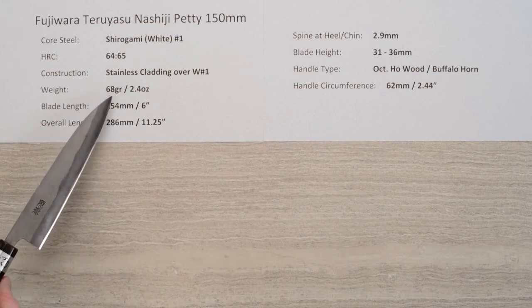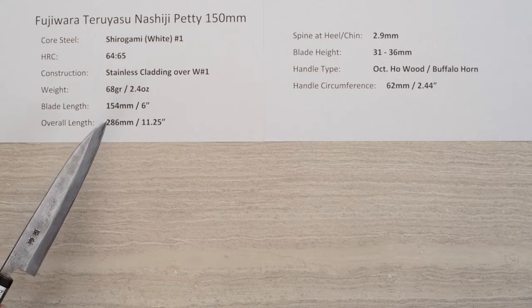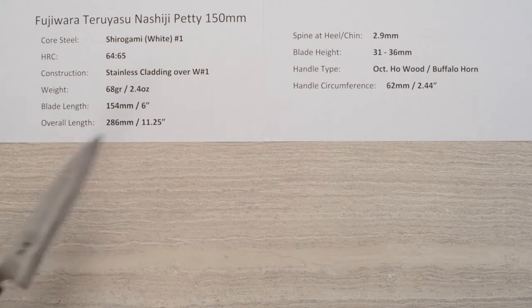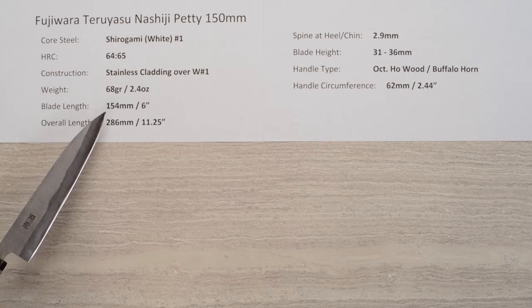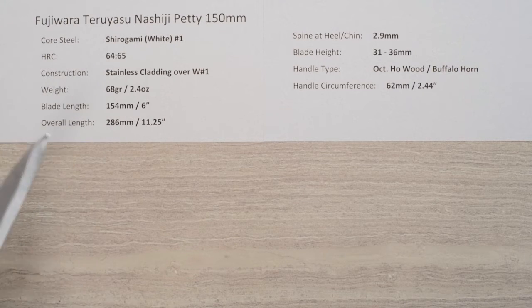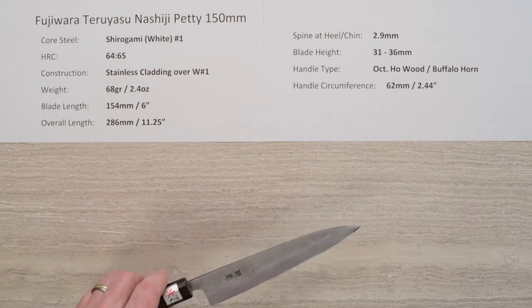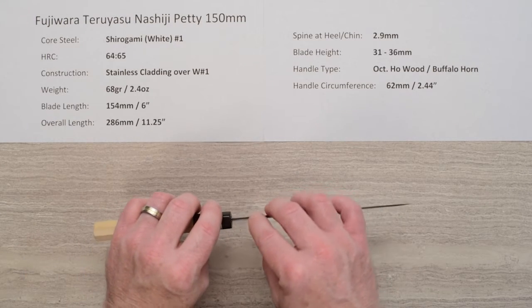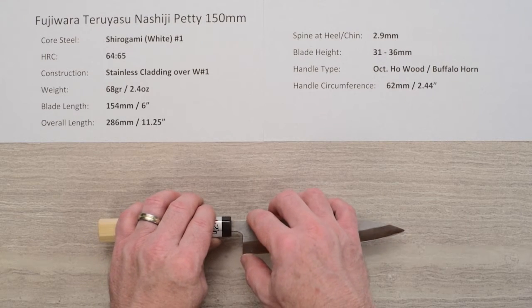The weight on the knife is 68 grams, 2.4 ounces. These weights and dimensions are going to vary from knife to knife as they are handmade. The blade length is right around 154mm on this particular sample — right around 6 inches. The overall length was 11 and a quarter inches, and the spine thickness is about 2.9 millimeters coming out of the handle right above the back of the blade at the chin.